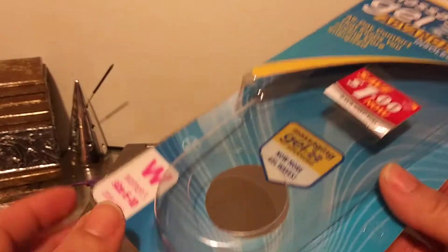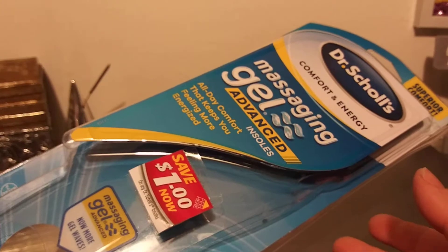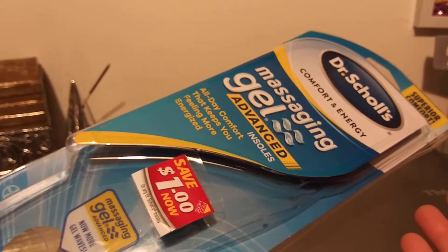I got it from Walmart for $10. I shop at Walmart a lot for stuff that I know is cheaper over there than going somewhere else.